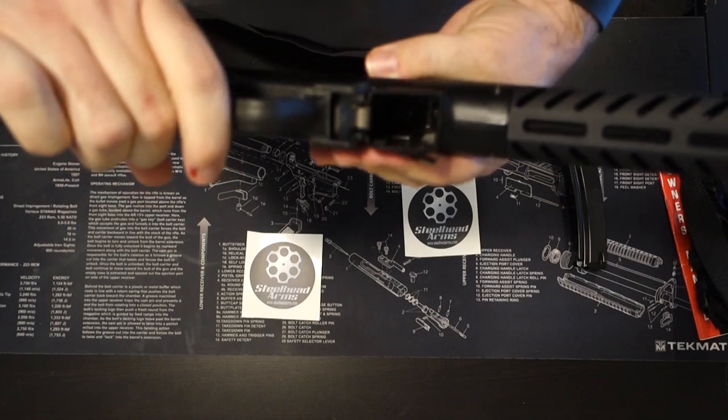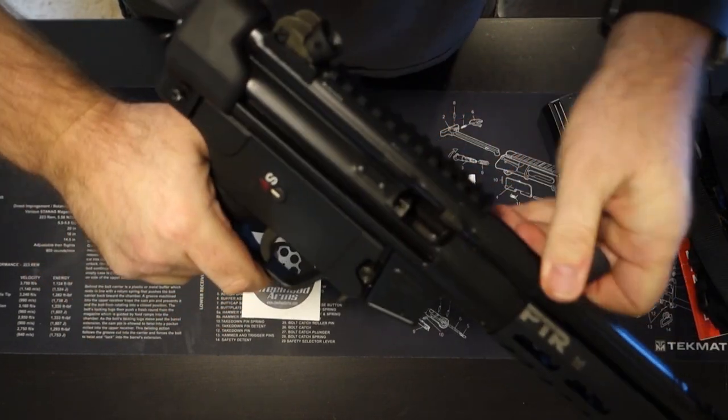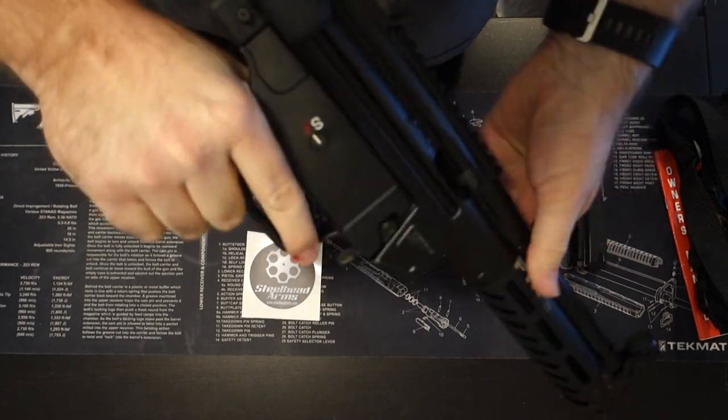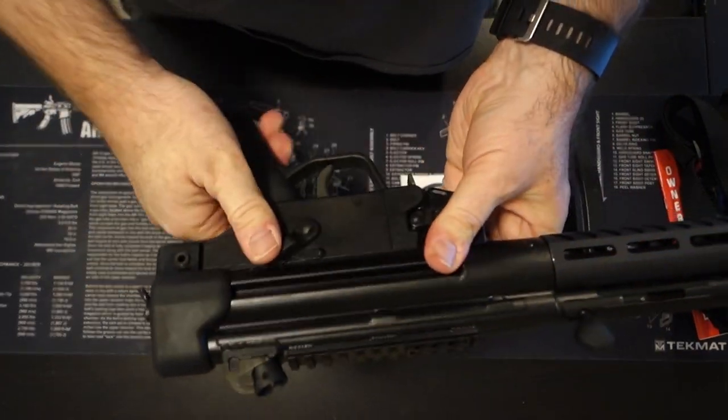First of all, let's make sure this thing is safe and unloaded — and it is unloaded. Let's put it in safe mode.